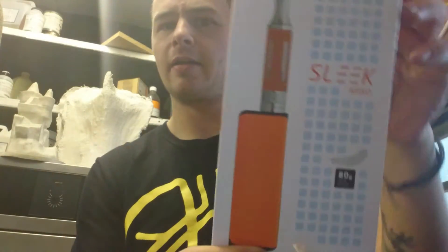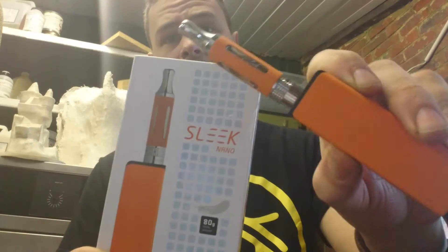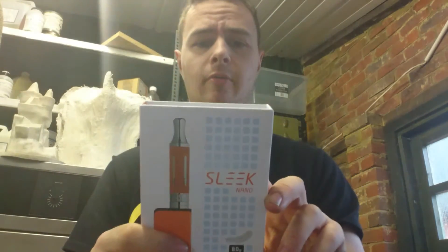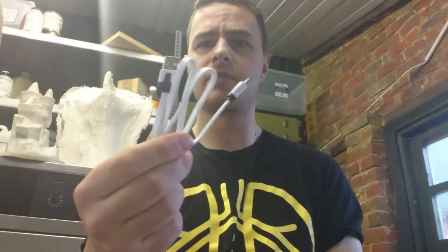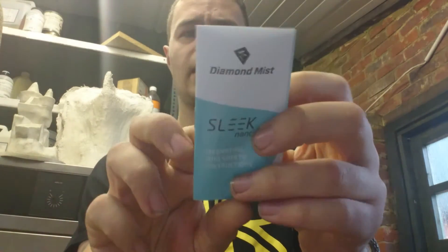It comes in a smart little box. What it comes with is a Nimbus tank, which I've already shown you, a 1.5 ohm coil and a 1.2 ohm coil — I've got the 1.2 in at the moment. It also comes with two drip tips: your standard little one and a bigger bore one. It also comes with a USB charger — just plug it straight in to the bottom, leave it on charge, job's a good'un. And it comes with a little safety manual with Twitter, Facebook, and so on inside.